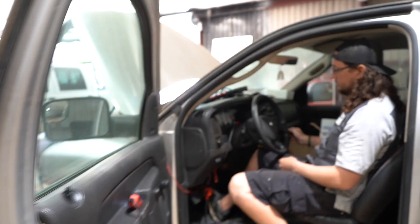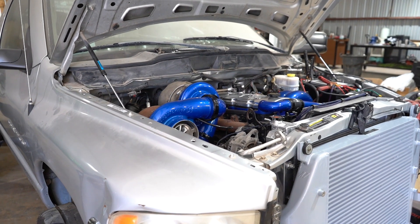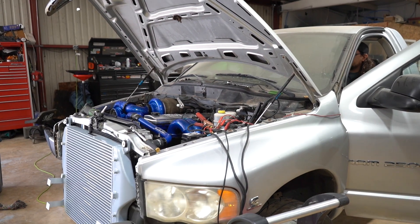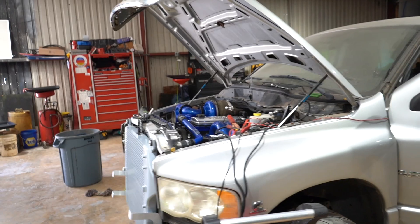Let's see your crank. Whoo! We got power!